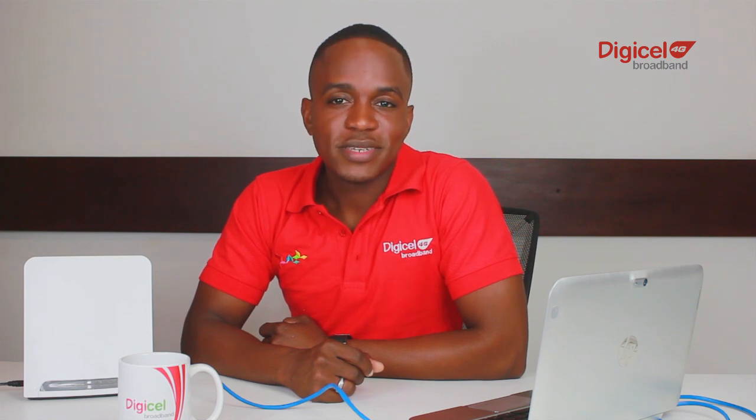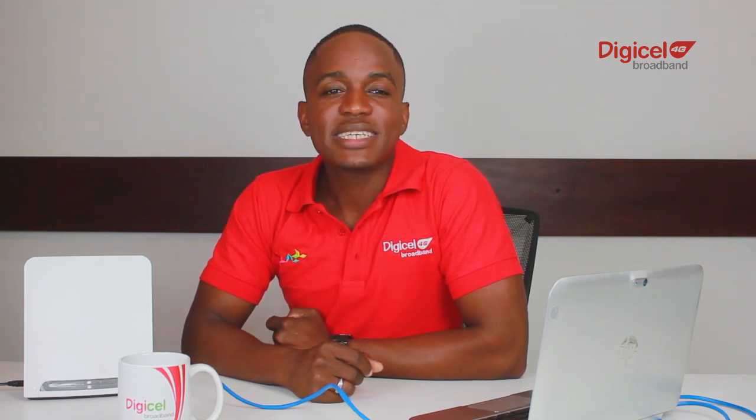Hey 4G broadband customers. Today I will show you how to set up your device so you can access DigiCell's high-speed broadband connection at all times. Now we're using the DX250 and I have my laptop. The Ethernet cable and charging adapter are already connected. So let's follow the quick on-screen steps to have the setup done.